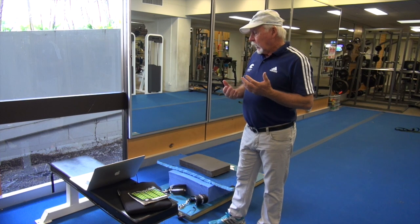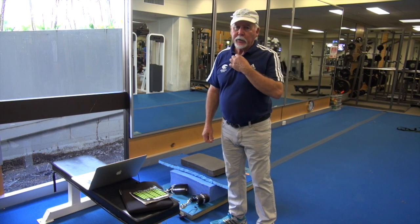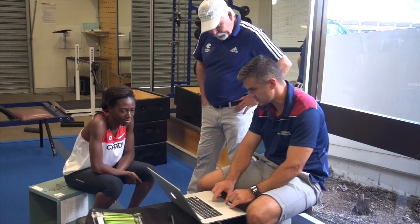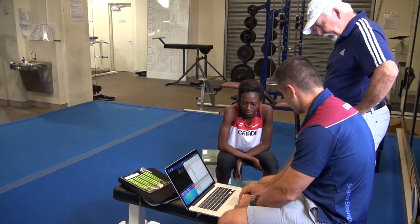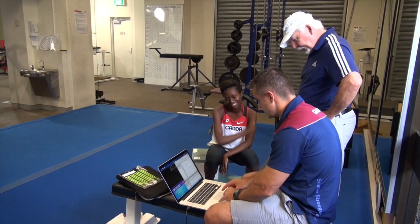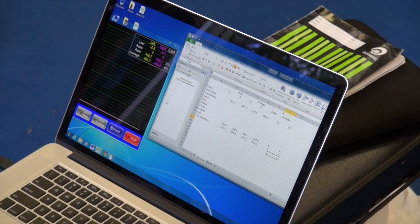Higher levels of hamstring strength have been shown through research by Dr Shield and Dr Opar to reduce the risk of injury in overground running. So it's important we monitor our athletes all the way through. We've had almost no incidence of hamstring injury while athletes have been doing these exercises — none across a three or four year period now. So it's been very useful for us and the athletes.